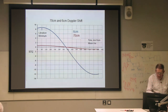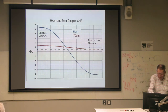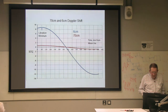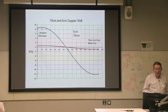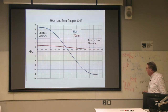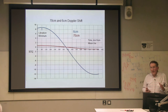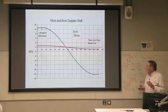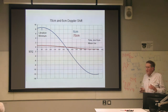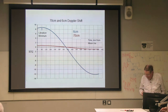This shows the sort of Doppler shift — the x-axis is minutes from moonrise or transit. At 70 centimeters, there's not much; at 6 centimeters, there's quite a lot. Notice at the point of inflection there is a point where the system is sort of stationary, and it can be amazingly stationary. Even at 6 centimeters, you'll get fading durations of a minute, which I still can't really get my head around, but it does happen.